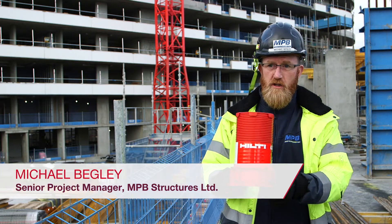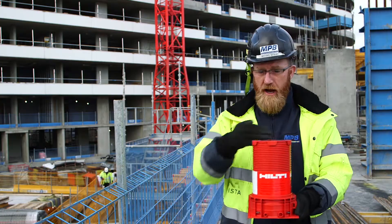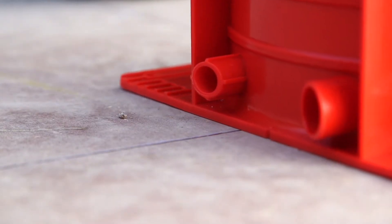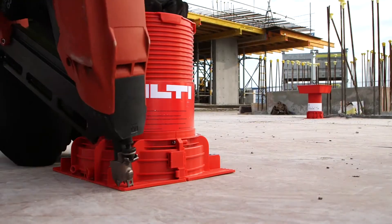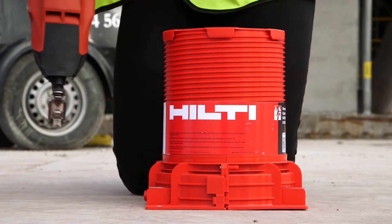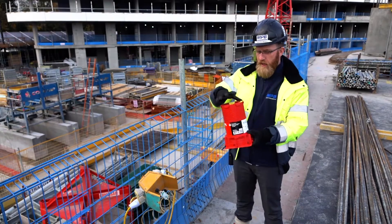It's so much easier to install with the direction points. The engineer puts a centre point on and the carpenter puts an arrow, and then you can fix it with a direction point there, straight down, and it's more stable. The installation time has gone down massively because it's so much easier to install and no coring of holes. The cap screws on now tight.